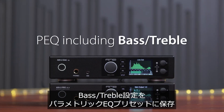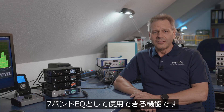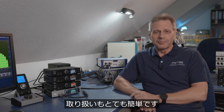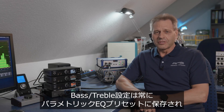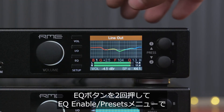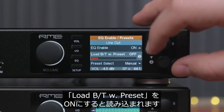Storing bass and treble settings in the parametric equalizer preset. This new function extends the 5-band parametric equalizer to basically a 7-band equalizer by incorporating the bass and treble settings. It's very user-friendly because you can load the whole state with the parametric equalizer preset in one step. The bass and treble settings are always stored within the preset but only loaded if you go into the EQ setting menu and change 'load bass treble with preset' to on.